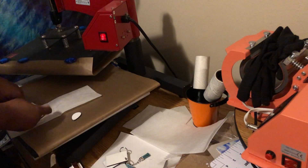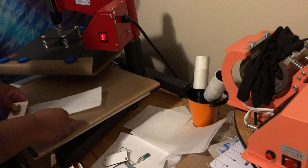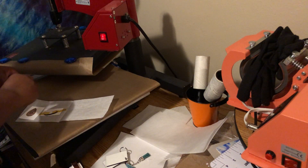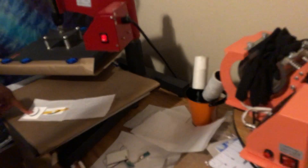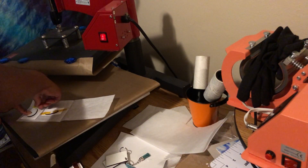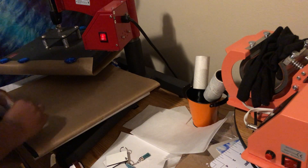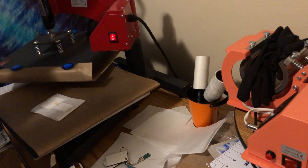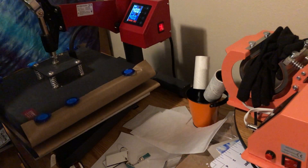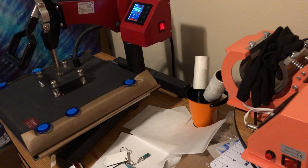One thing about sublimation that I've noticed when you buy these blanks — they do not sell templates with them, so you pretty much have to make your own, which is what I did. I'll probably upload a video showing how I did it. While it's pressing, I'll go ahead and explain. Whenever you're doing sublimation, you want to put the top part of your platen towards the sublimation paper. Heat press at 400 degrees for 60 seconds.